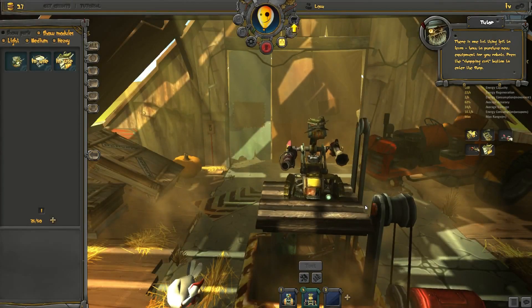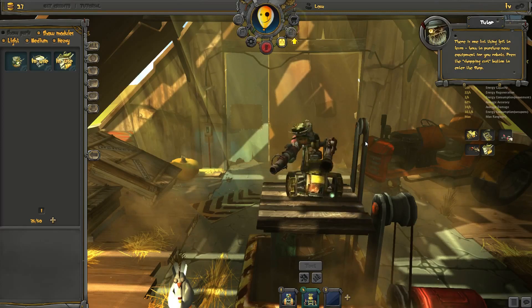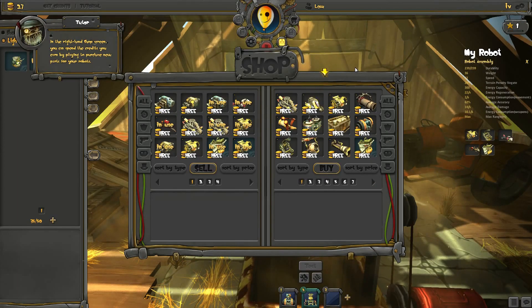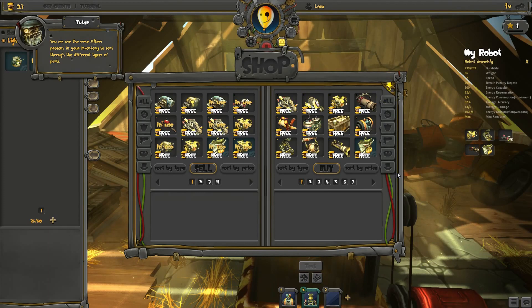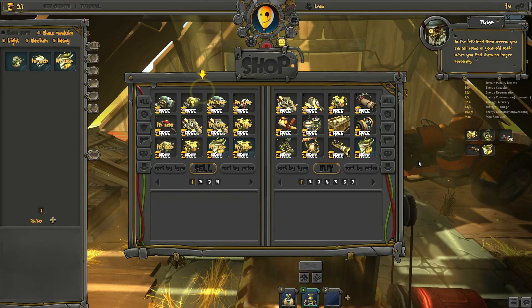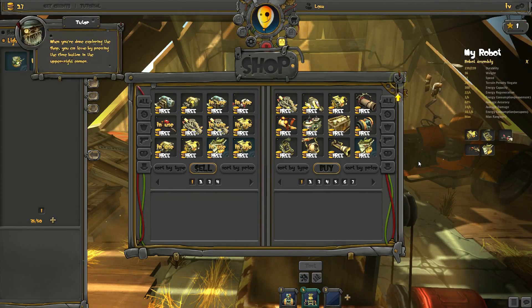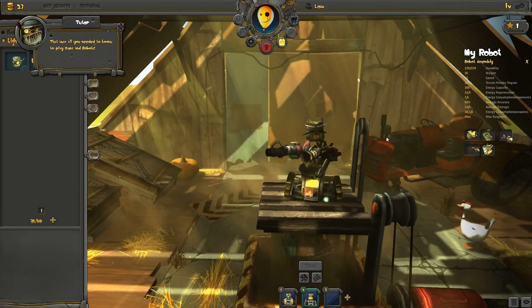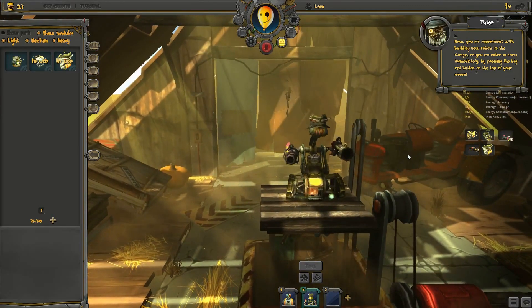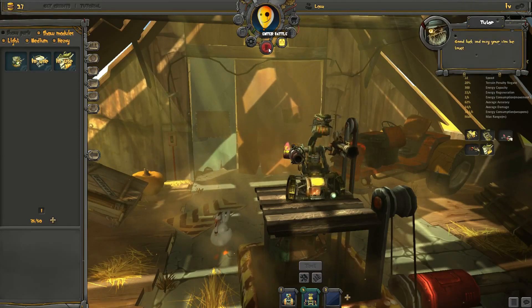There's one last thing left to learn: how to purchase new equipment for your robots. Press the shopping cart button to enter the shop. In the right-hand shop screen, you can spend the credits you earn by playing to purchase new parts for your robots. You can use the same filters present in your inventory to sort through the different types of parts. When you want to purchase a new part, click on the part to select it, then click the Buy button and confirm your decision in the pop-up window. In the left-hand shop screen, you can sell some of your old parts when you find them no longer necessary. When you're done exploring the shop, you can leave by pressing the Close button in the upper right corner. That was all you needed to know to play Guns and Robots. Now you can experiment with building new robots in the garage, or you can enter an arena immediately by pressing the big red button on the top of your screen. Good luck, and may your aim be true.